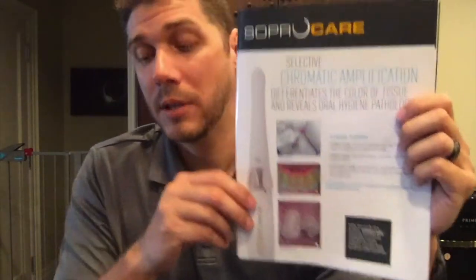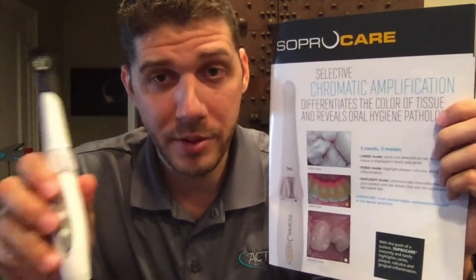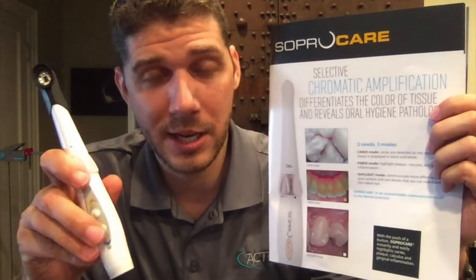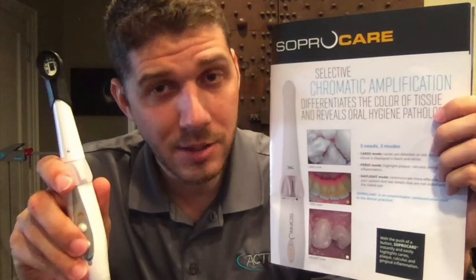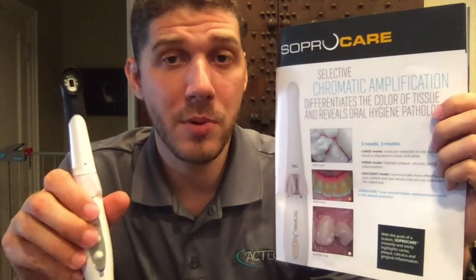The SOPRO Care camera — the white one — is great in a hygienist's hands. Both the SOPRO Life and SOPRO Care have caries detection, but the SOPRO Care, instead of two levels of caries detection, has one level plus a perio mode. A hygienist will use the caries detection to help identify caries and present them to the doctor, but they'll definitely also use the perio mode, which is where this camera really shines and is unlike any other camera on the market.